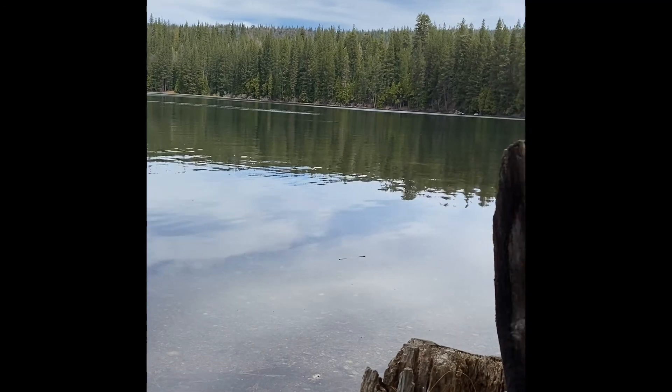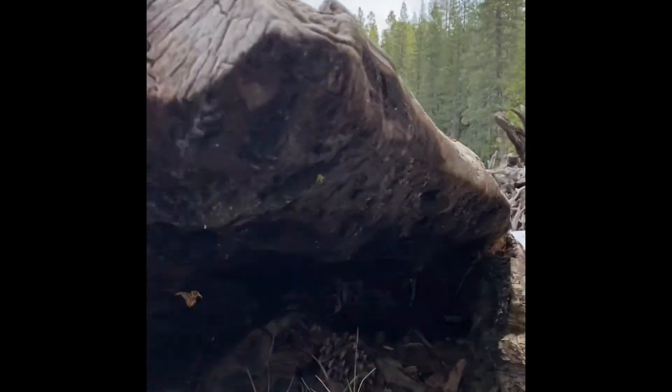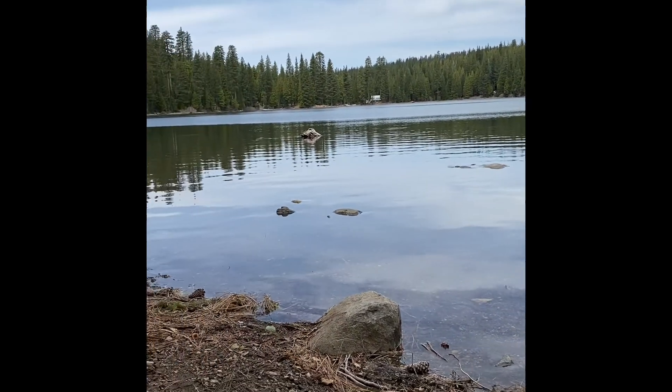What's pretty neat is we're up high enough in elevation that there's still little patches of snow around me. This is a really quiet, quaint lake and I'm here fishing, so I'll let you know if we catch anything.